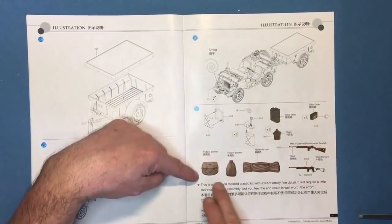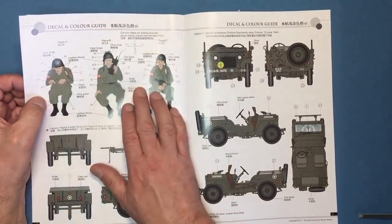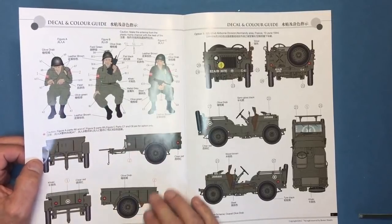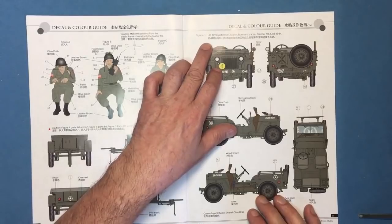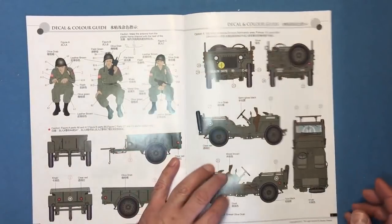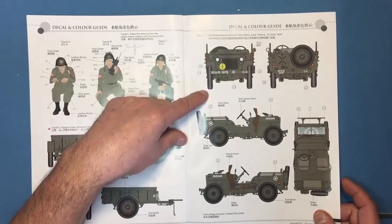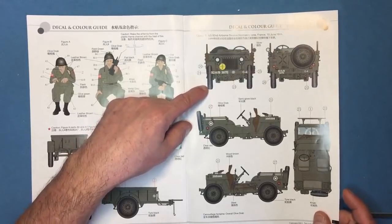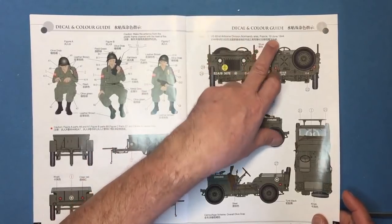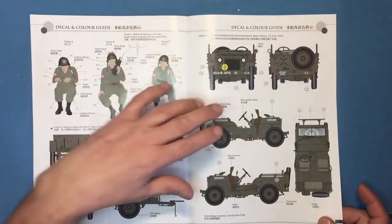We've got all our optional extras — some water containers, ammo boxes, jerry cans, machine guns, clearly labelled. Then we've got our crew to make up — this guy's on his laptop, as you can see, because they had laptops in those days! Then we've got all the colour callouts. This scheme is 10th of June '44 — a '42 model Jeep that made it to June 1944. Quite possibly — it would have been pretty battered and rebuilt a couple of times by then, so the sky's the limit. If you're depicting a '44 scene from a '42 Jeep, no one can tell you you're right or wrong, because it would have been through the motor pools and rebuilt.